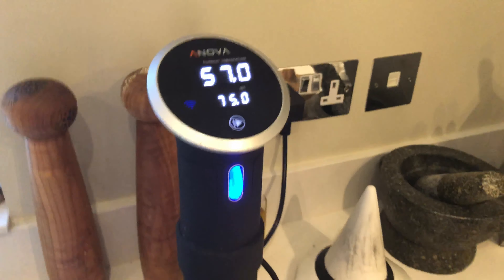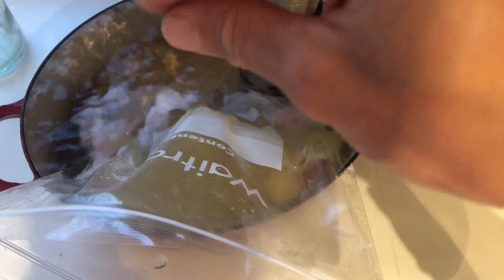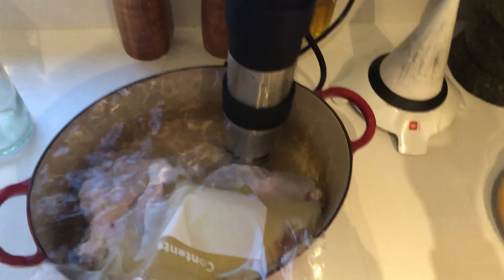The water is just heating up. I've got the bag and I'm going to use the water pressure to push the air bubbles out. I've got my fat in there so the duck legs are nicely immersed in fat. Then I zip-lock the bag closed, clamp it to the side, and then 12 hours later - delicious duck.